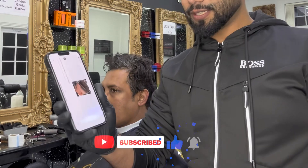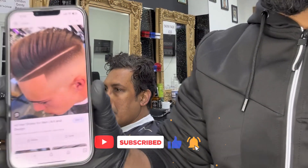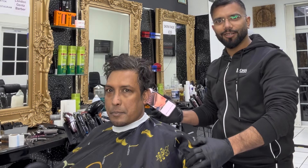Bismillahirrahmanirrahim, assalamu alaikum. Today we are going to do this haircut for this brother — he came after a long time.